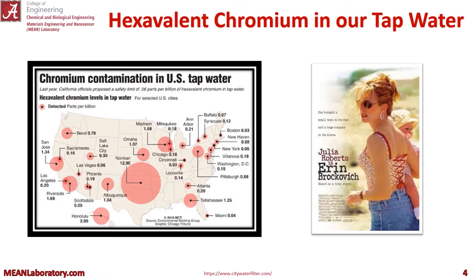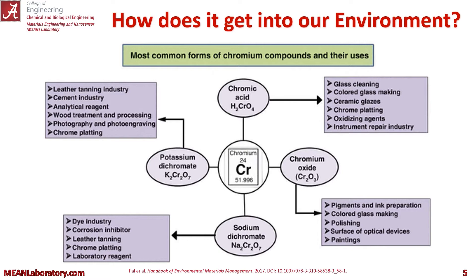Unfortunately, chromium 6 has found its way into our tap water here in the U.S. Particularly in areas of high industrialization we get some runoff. This is actually the basis of the film Erin Brockovich. So how does chromium get into our environment? You can see it has a number of different forms from a number of different industries that allow it to enter into our water system.